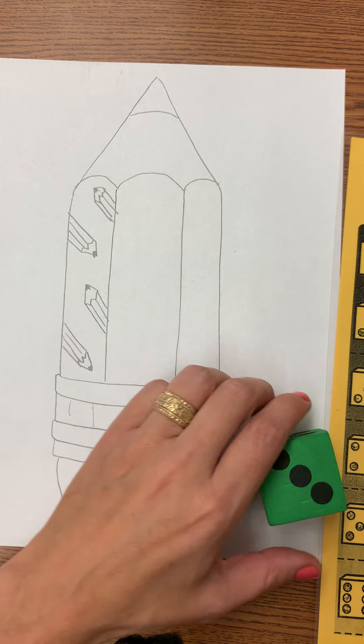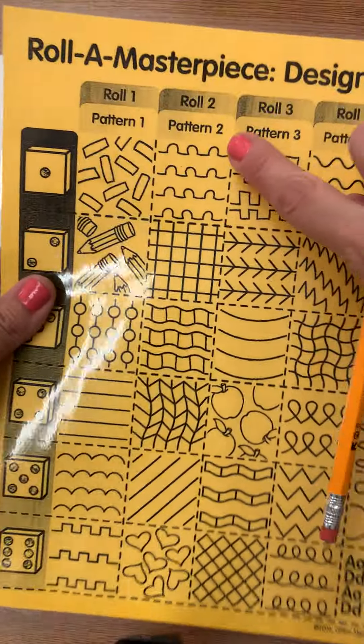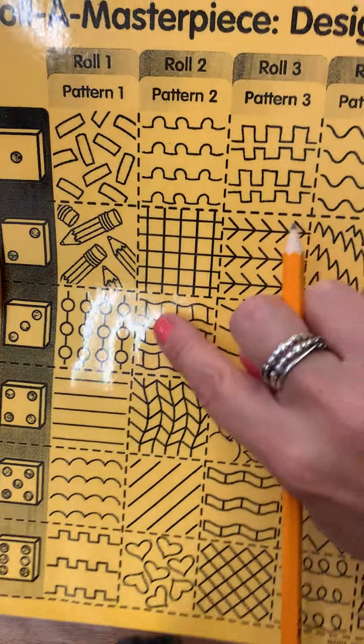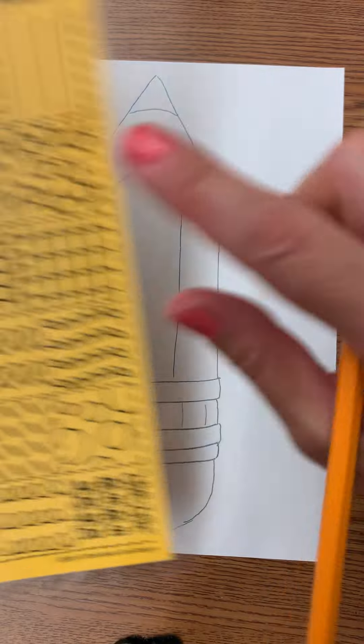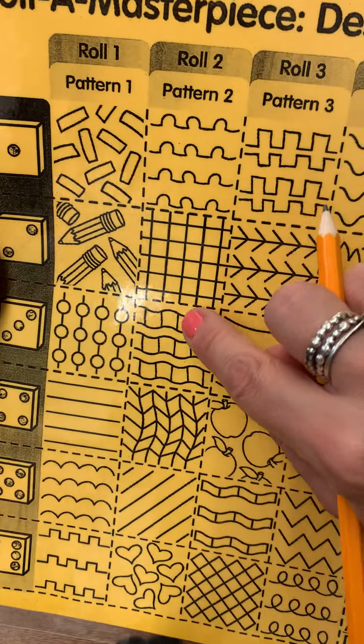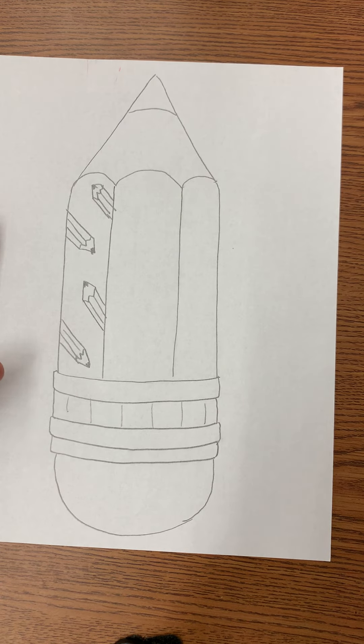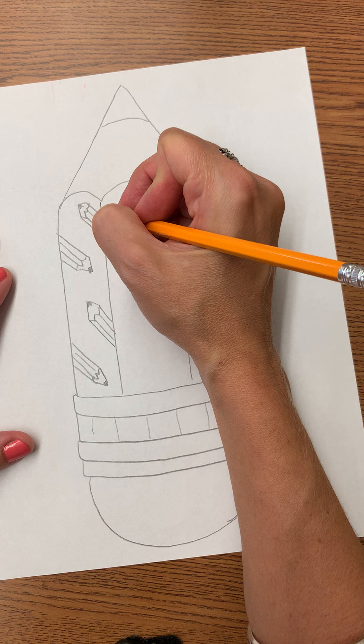So I roll the dice again to see what my next section is going to have in it. I got a three. Pattern number two — one, two, three. I'm going to put this pattern, this wiggly with lines through it pattern, in my next section. So you will see me do that now.